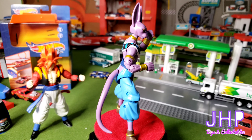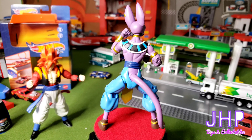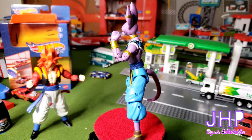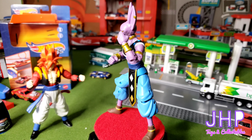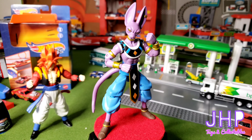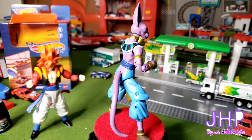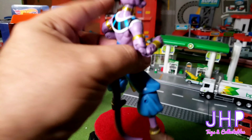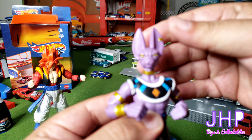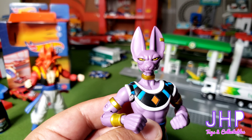Next up we have Lord Beerus, the God of Destruction for Universe 7 — that's the Prime Universe with Goku and everybody in it. Again fairly good detail on this, same articulation points as the Gogeta. His tail on this one's a little loose. Again, these came from a friend so I'm sure they're played with — they're not like that when you first get them out of the package. I think they did a really good job of capturing Beerus's face, and honestly now that Ben's got Lord Beerus, I hope he gets a Whis to go with it.